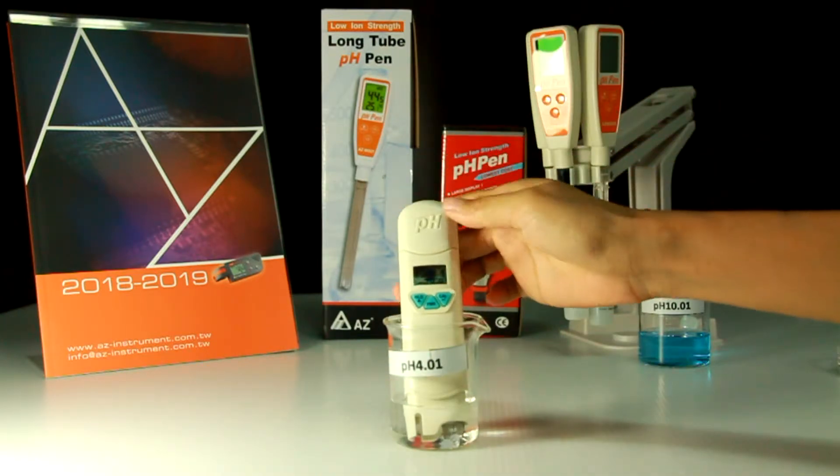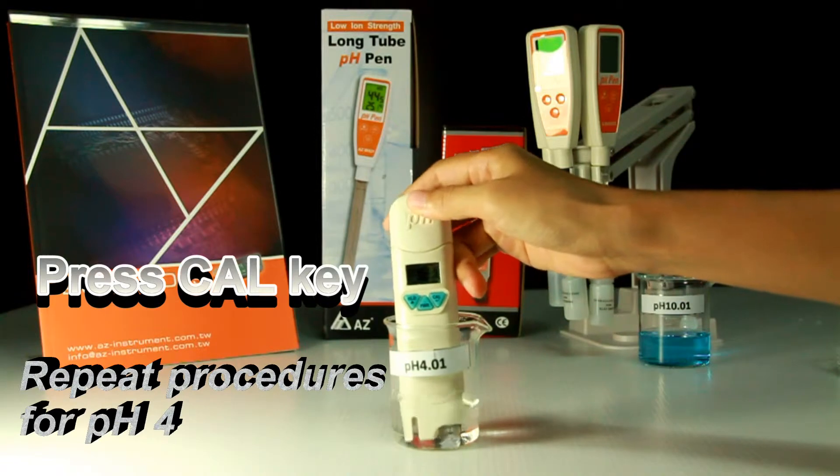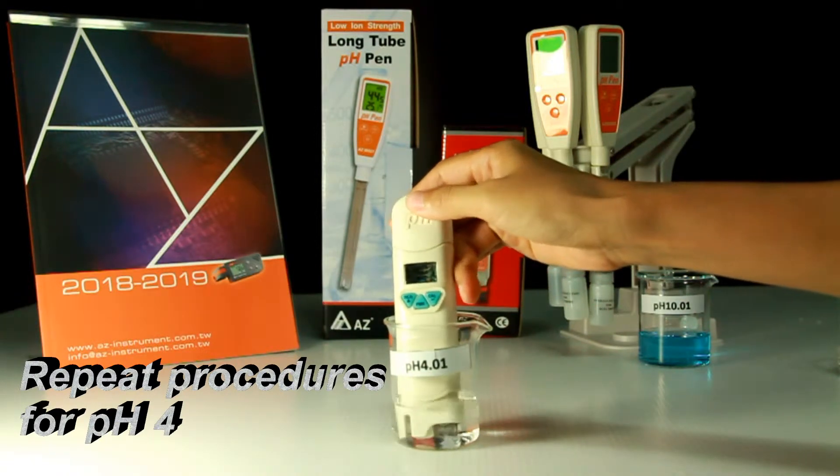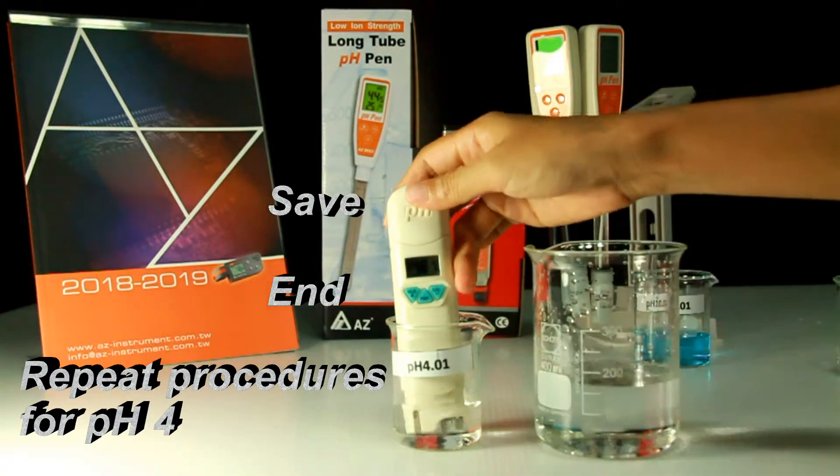Then immerse the electrode into the next calibration buffer. Repeat the above steps: press the calibration key again when the PH Pen reading is stable in the new buffer. Stir gently until the reading is stable and you will see the save icon and end icon appear on the display.